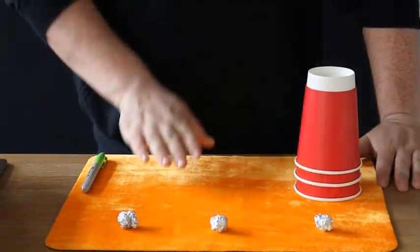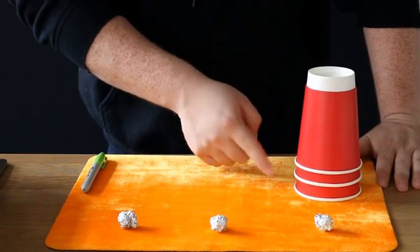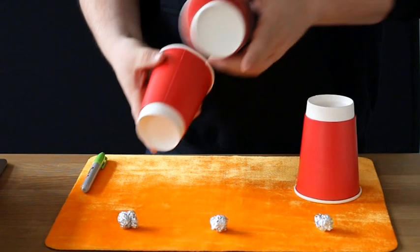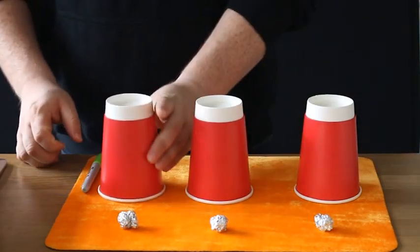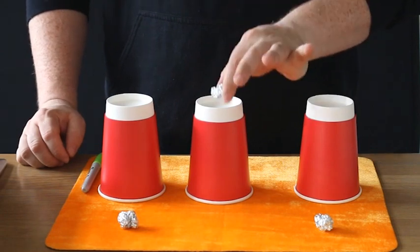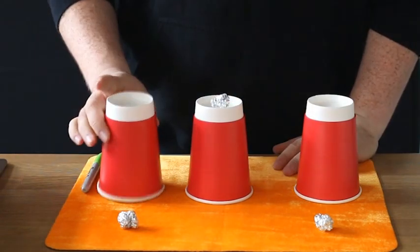To do this you need one, two, three foil balls and one, two, three cups. This cup here is cup number one, this cup here is cup number two, and this cup here is cup number three. We're going to start with ball number two. First of all, we take ball number two and place it on the middle cup, then cover it once, cover it twice.